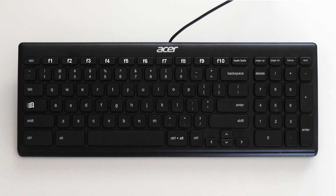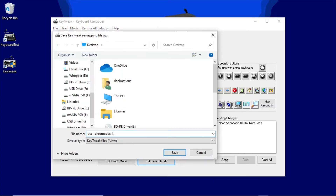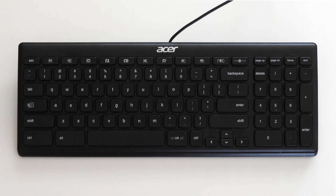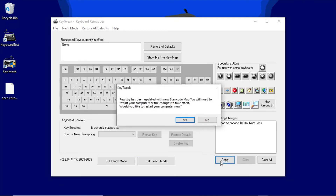I decided to keep the function keys and Windows key and just relabel them. Before you apply your changes, you might like to save your new key mapping. Here's my keyboard layout after relabeling and assigning a numlock key. You can download my setting file from the link in the video description. When you apply your changes, they're written to the Windows registry, which means Windows will keep the settings until you choose to rewrite them again.